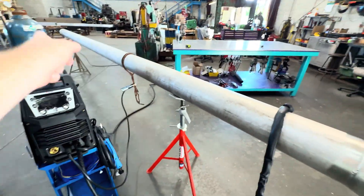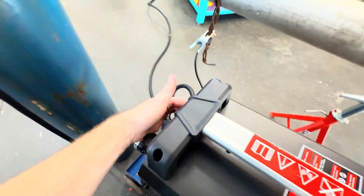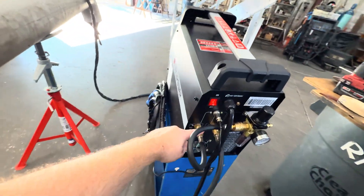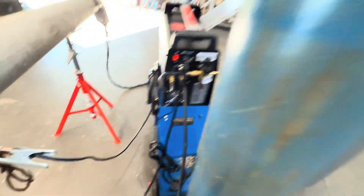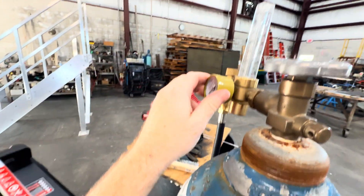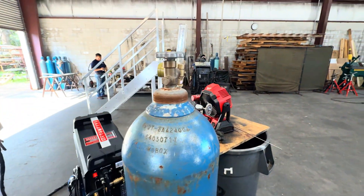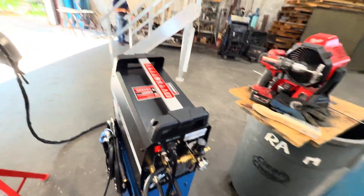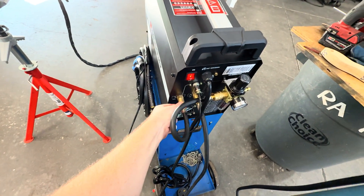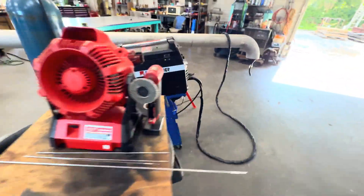We've got it hooked up to 220 with a purge going. For gas setup — this took me a minute — the gas goes straight into the TIG unit in the back. You need to get your own regulator; mine didn't come with one. You can buy them cheap on Amazon for like 20 to 40 bucks. Hook it straight from your regulator to the TIG part, tighten it but don't over-tighten, and you can check for leaks with soapy water in a spray bottle.